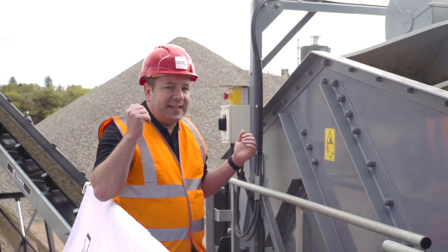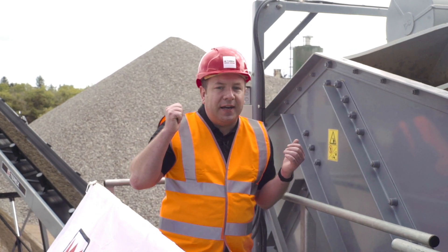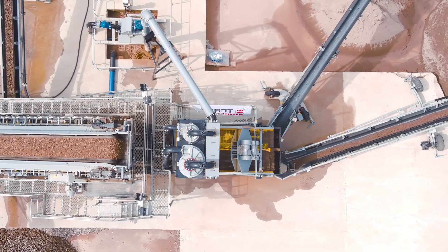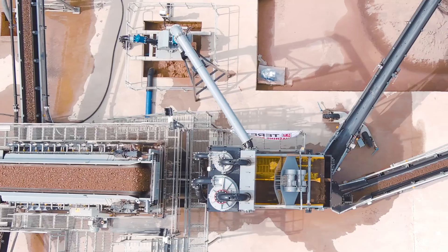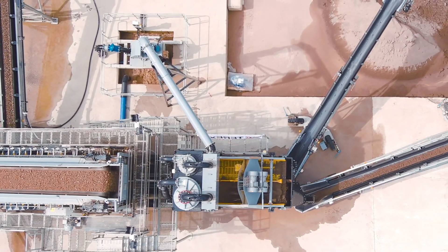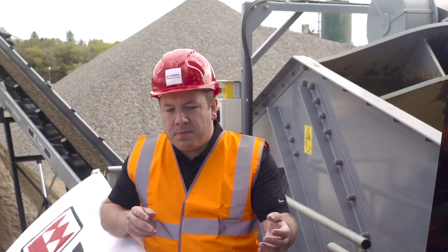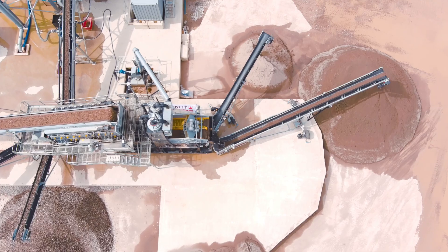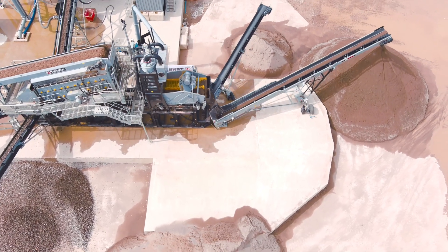With the clean sand discharging into stockpiles behind us, the dirty water is now discharged into this box and makes its way out through this pipe. Here it's also joined by some fine overflow water from our central collection tank, and from this point it goes on to our water management process.